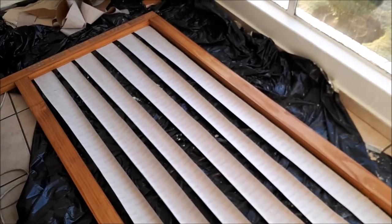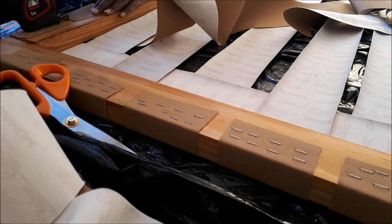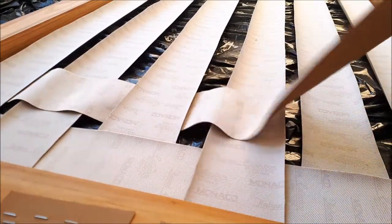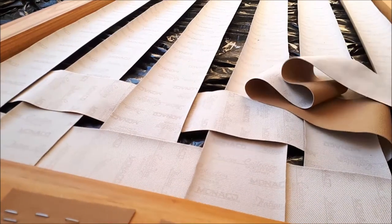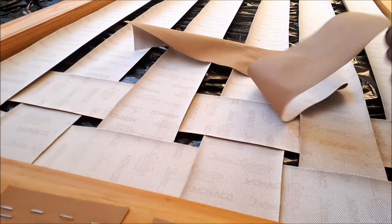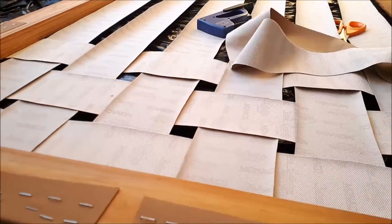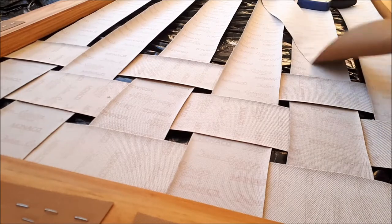Once the first direction was done, it was time for weaving. You attach the strips at the top and use a weaving technique: over, under, over, under, all the way to the bottom frame, then staple it down. For the second row, go the opposite direction — if the previous row started over, the next row starts under. It's pretty much self-explanatory as you watch. Don't forget to measure your two centimeters between each strip.